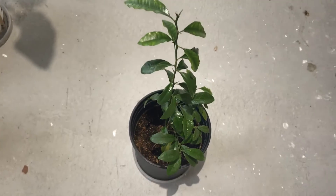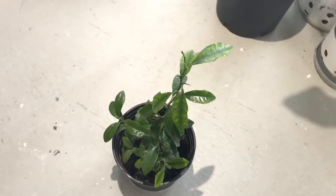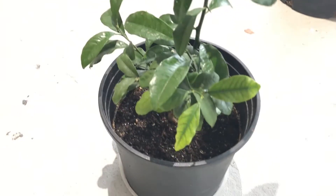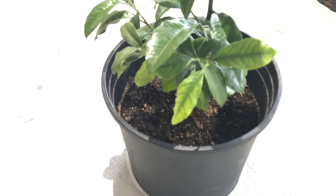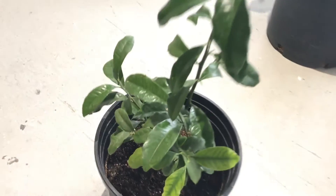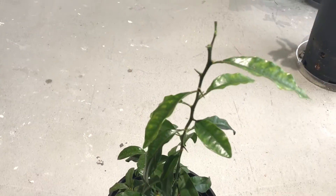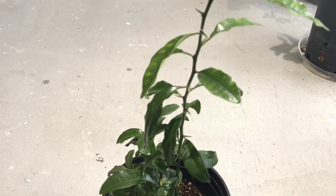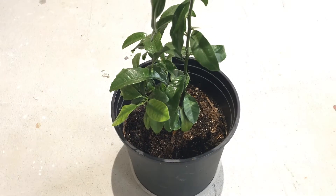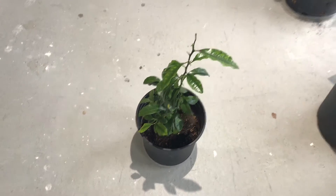I actually filmed a video over the summer when it was looking even better than this, but the audio didn't turn out so we didn't upload it. Anyhow, it's only lost a couple of leaves since I brought it inside, and citrus trees do sometimes lose some leaves when you transition them from outside to indoors.